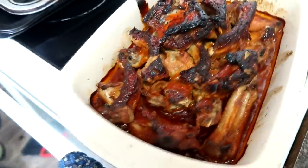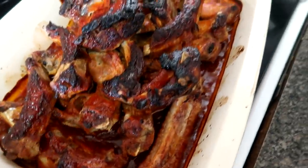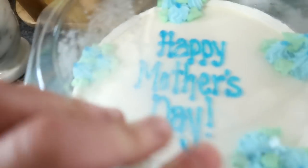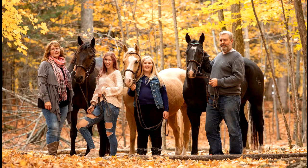We're having ribs for supper. People think only I burn stuff, but Sam was cooking this. Ribs and corn — one of my favorite suppers for Mother's Day. And then we're having this beautiful cake.